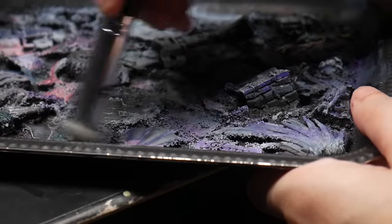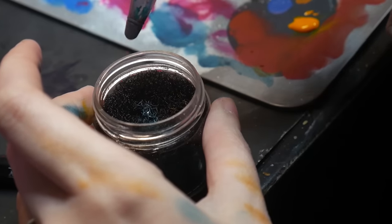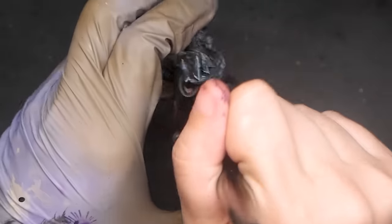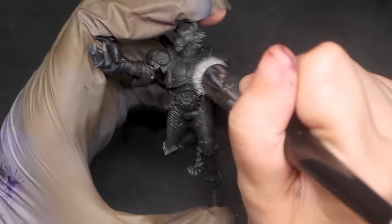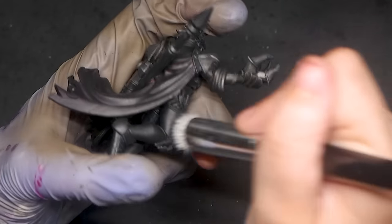I recommend using a dampening pad to avoid the speckled, dusty application that can sometimes come with dry brushing. This video here talks about my DIY dampening pad and texture palette. With your paint appropriately loaded onto your brush, press your brush against your model with a medium amount of pressure, moving your brush in a circular motion. We want to press hard enough to hit those large flat areas, but not so hard as to reach into the little nooks and crannies.